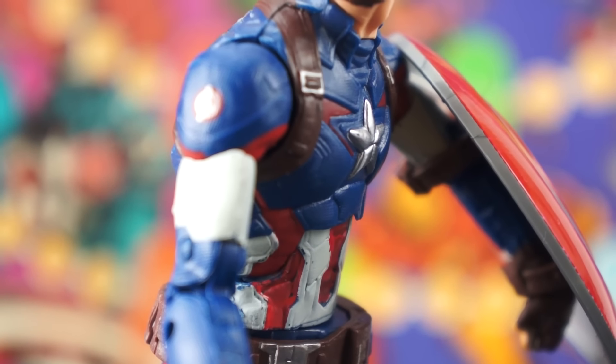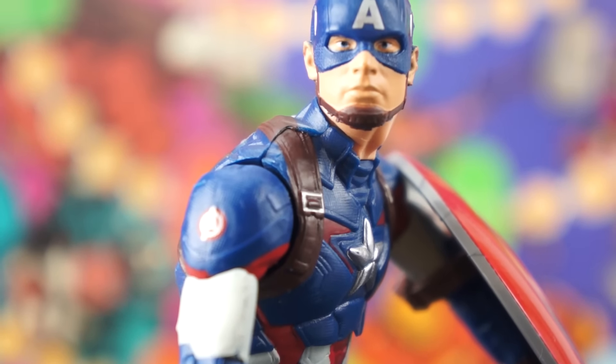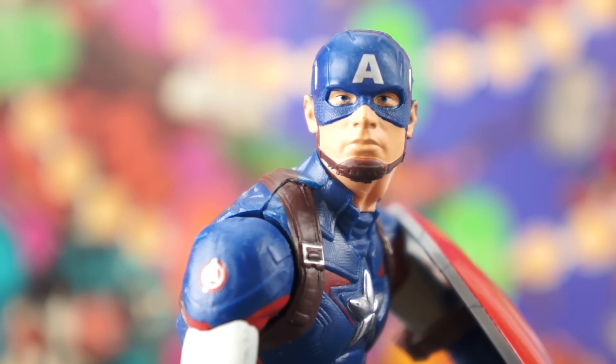Age of Ultron Captain America is the winner of this versus and should be the Captain America figure featured in my display going forward. It's the best looking, most reasonably priced figure with the best features on the market, and those are things that I think are important.